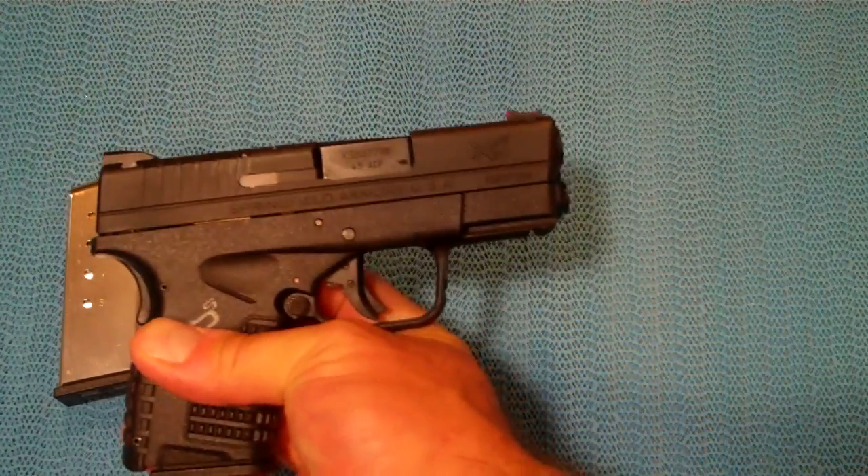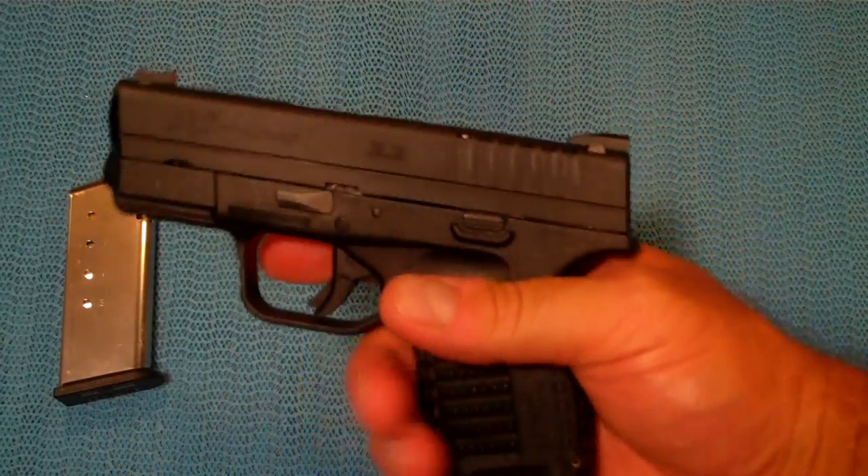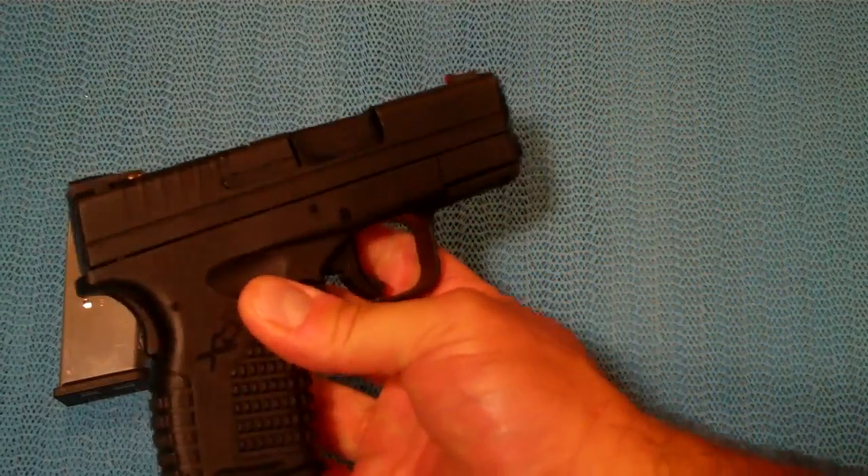Overall, I really do enjoy this gun. The fit, finish, feel, and craftsmanship are just second to none. I look forward to putting a lot more rounds through it and having this gun for a long time. Thanks for watching, and you guys be safe.